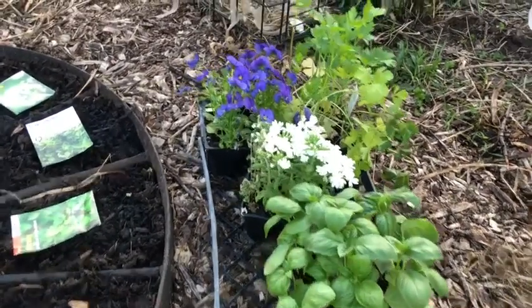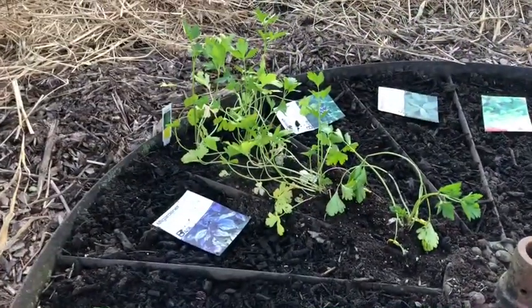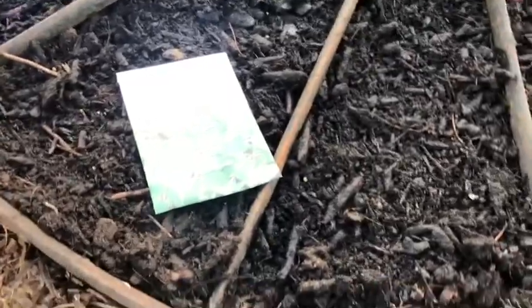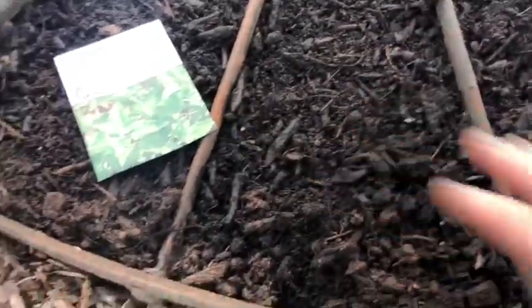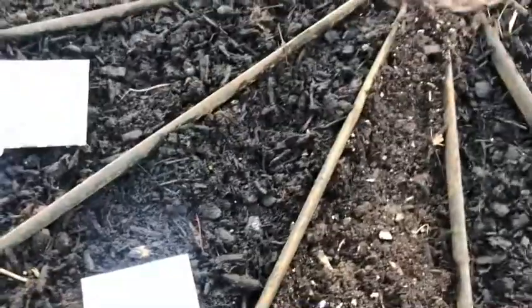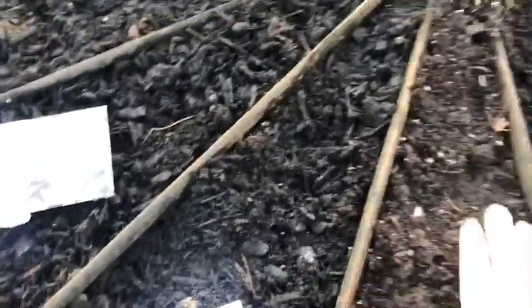We got the parsley all planted back there. Over here we're going to do some chives. We got our chives all planted in there and I'm just going to throw a little bit of garden soil over the top of them. We'll leave the chive marker there so I know where I planted it.